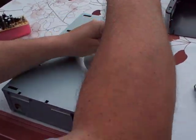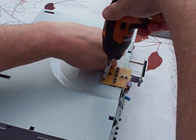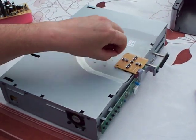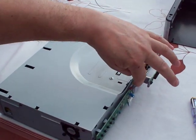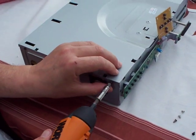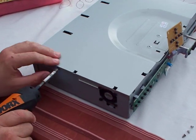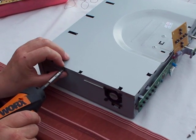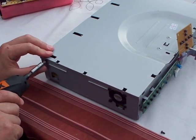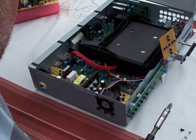Flip the box over to you and remove the two screws on the top: one, two. Be careful here that you don't damage the ribbon cable. Flip up once there. Remove three screws from the edge of the box: one, two, three. Take the lid off.